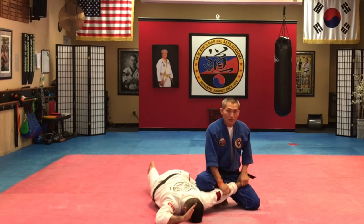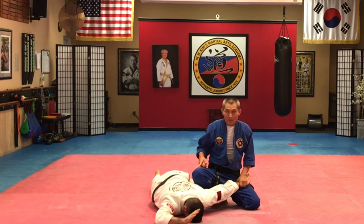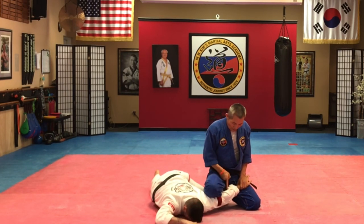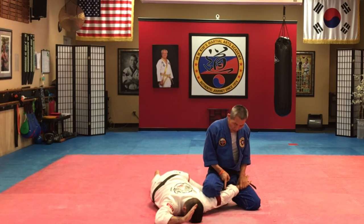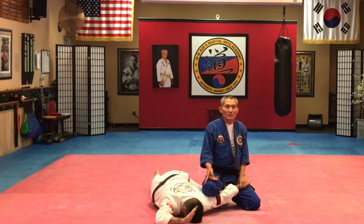Notice my leg under his arm, and my other knee on top of the tricep. You can actually see you can really break his elbow if you press a little more further. At this point, because of so much pressure being built up, you don't have to go further anymore — just a little bit, and you can see it.